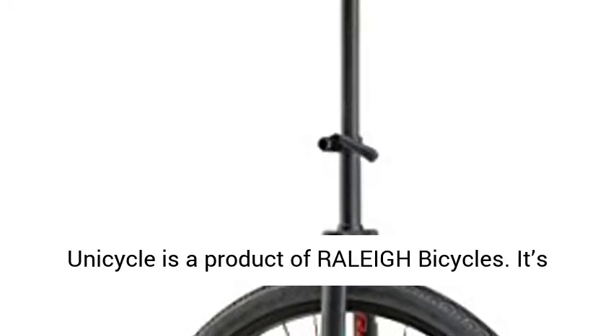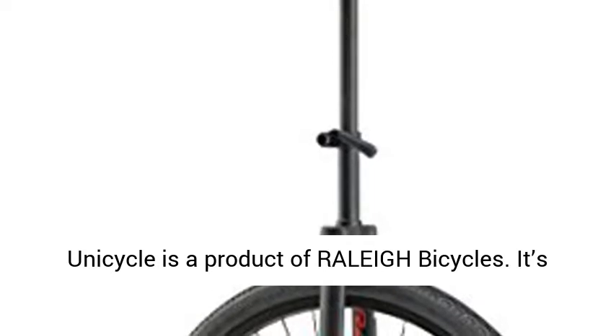Raleigh Bikes Unistar Unicycle Review. The Raleigh Unicycle is a product of Raleigh Bicycles.